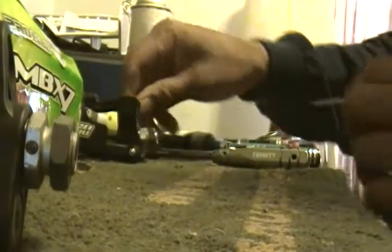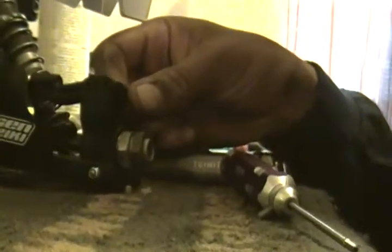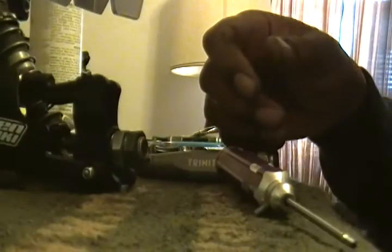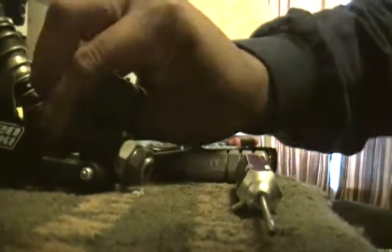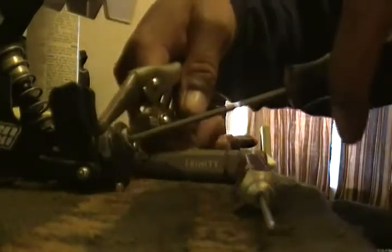I'll slide over here so you guys can see that a little bit better — let me zoom in like that. Okay, it popped right out. Now we got to do the same thing — first we want to take that hub out, take that set screw out, lock it down, crank it loose, let it go.